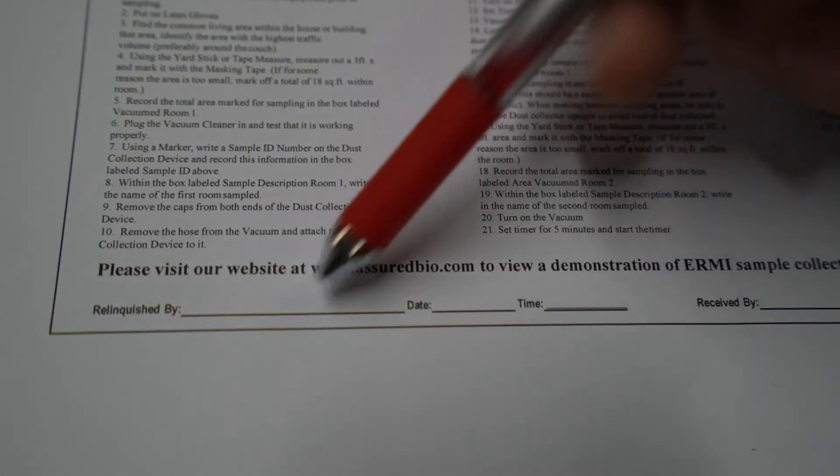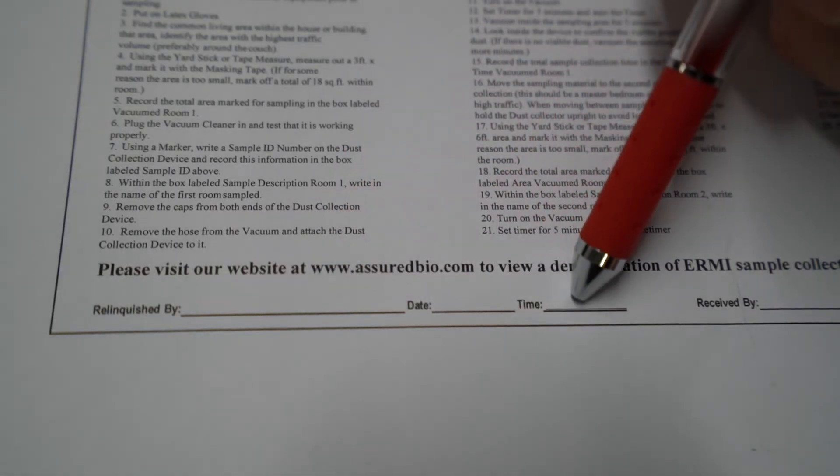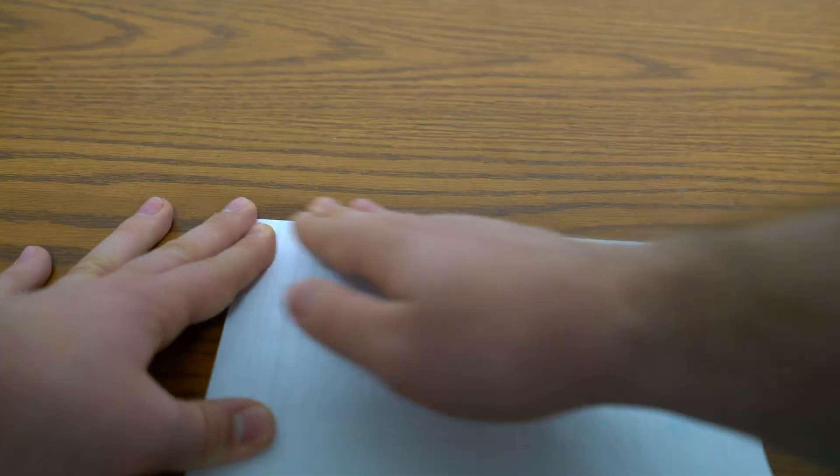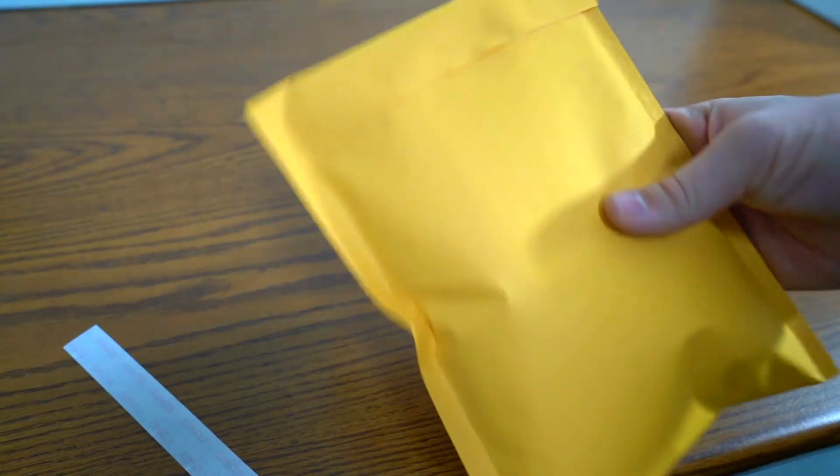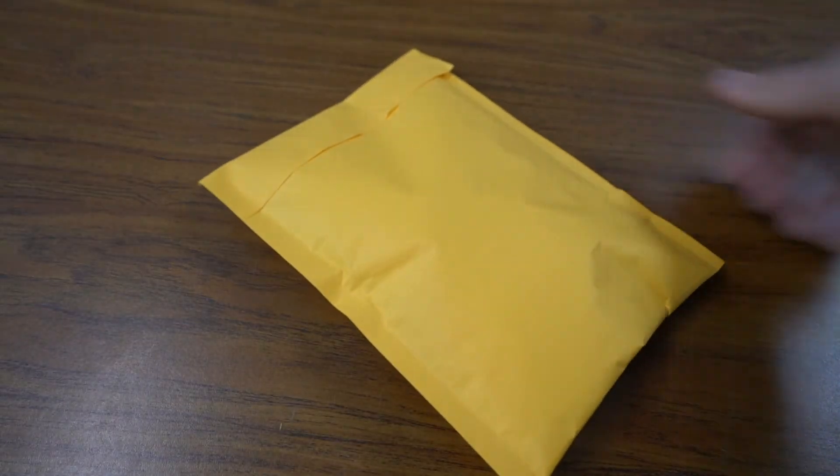At the bottom of the page, you will sign, date, and list the time you sent your sample in. In the end, your form should look like this. You will then place your dust cassette in a ziploc bag, fold up your chain of custody form, and ship it to our lab. Now your sample is ready for testing.